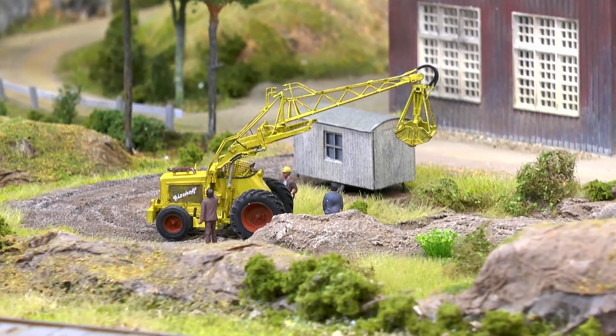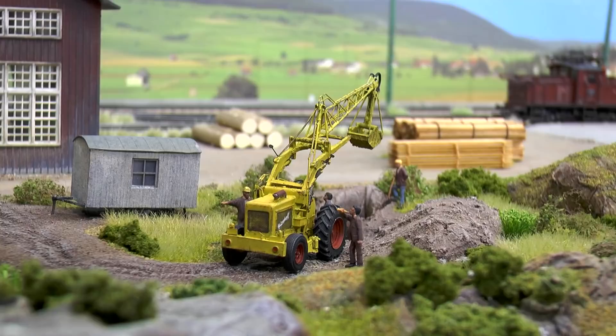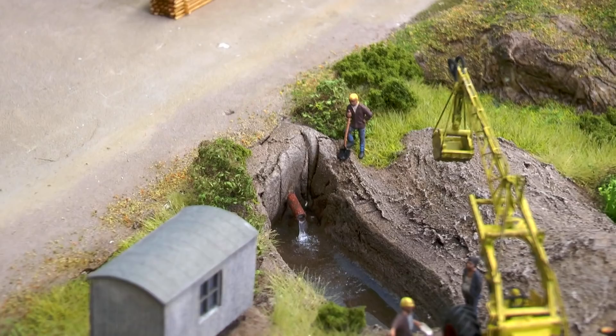In this video we'll learn how to successfully paint and assemble resin and etched based kits and around these elements create a 60s style construction site.